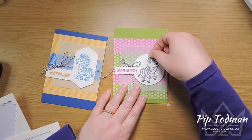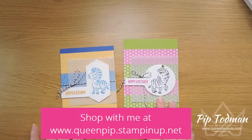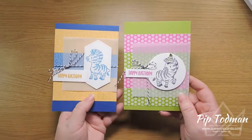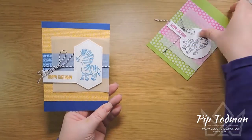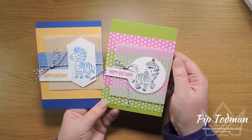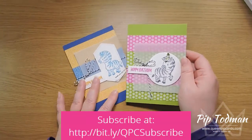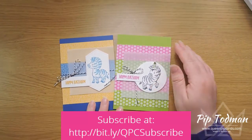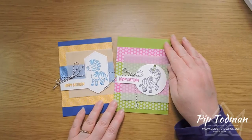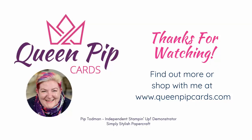So that's the Bumblebee and Pacific Point card, and let's bring the first one back to attach the hat with a mini dimensional. Now we have two birthday cards looking very different, even though they're based on the same fundamental pieces. I love how you can change the design just by changing the colors and swapping the circle for the die — it just looks completely different! Anyway, I hope you've enjoyed that. Subscribe to my mailing list and come see me here on YouTube twice a week. Thanks ever so much for watching — it's Pip here from QueenPipCards.com, thanks, bye!